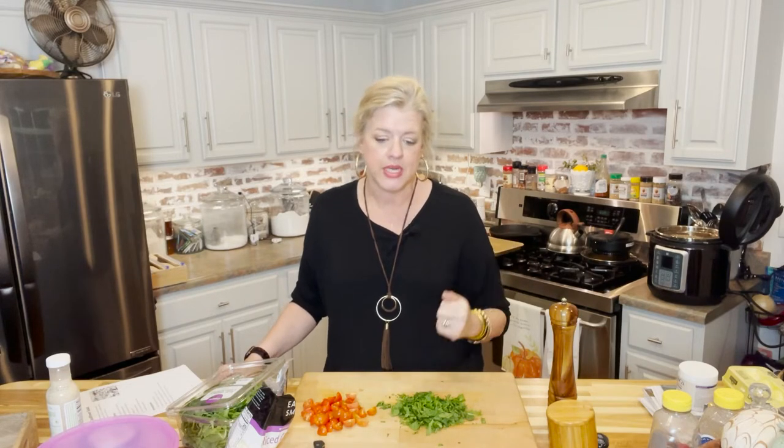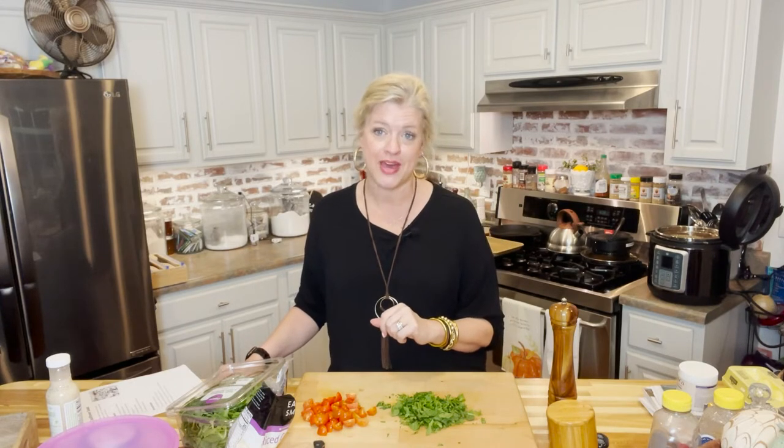This is a quick, easy, and surprisingly delicious recipe with just a few store-bought ingredients. It's our Italian cauliflower salad — so good, and probably my favorite way to have cauliflower. With just a few ingredients and about an hour of marinade time, you can have a fresh and healthy salad. Stay tuned!